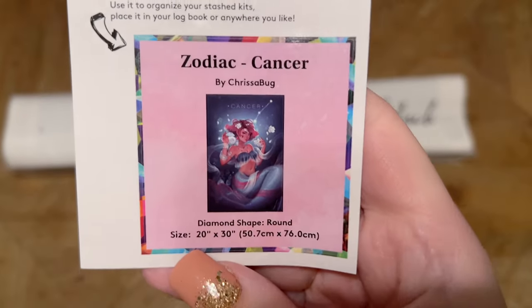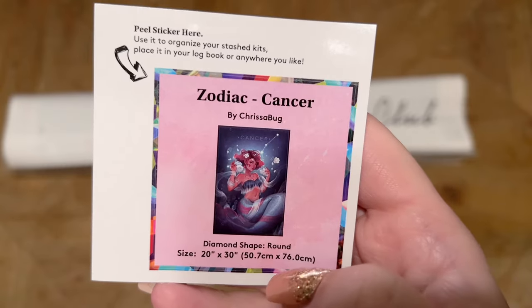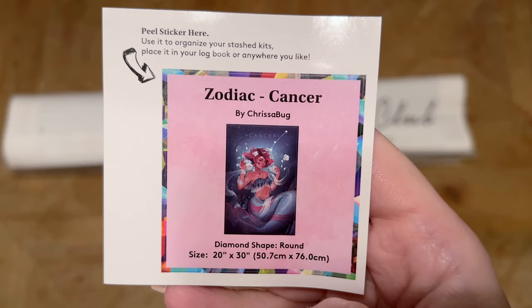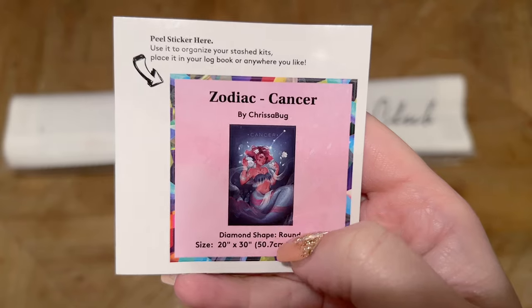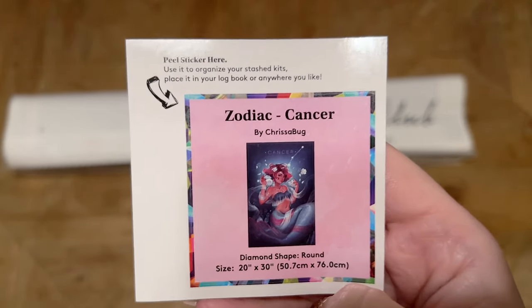Diamond Art Club also includes a cute little sticker sheet. I like to use this in my paper logbook — once I start working on a kit, it has the thumbnail and the title and everything. Some people use this on the side of their boxes to help organize their stash, or I'm sure you could find something else crafty to do with it.